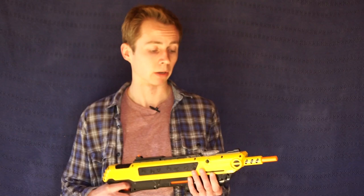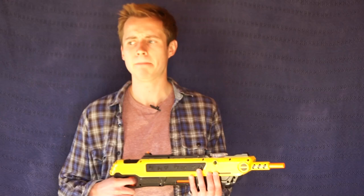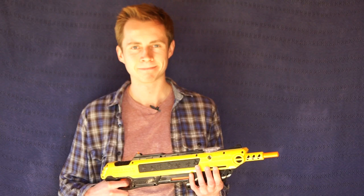But the million dollar question is, will it actually work? As you saw, it fires some salt, but it's not a huge amount, so it doesn't make a mess in your house. Again, good - but is it enough to kill a fly? Well, only one way to find out. Let's test it. Come on.